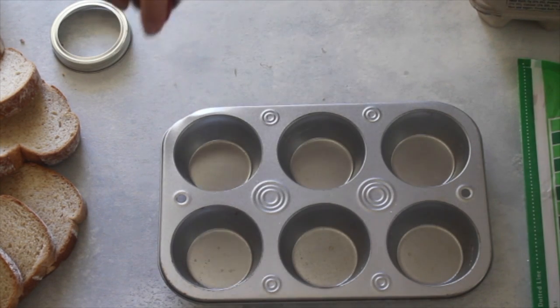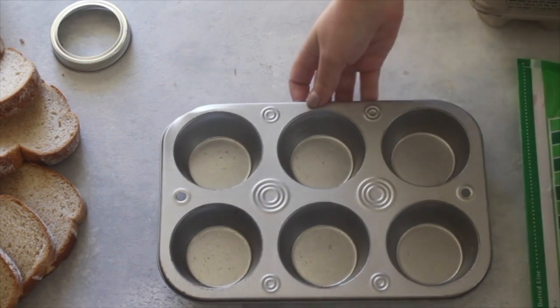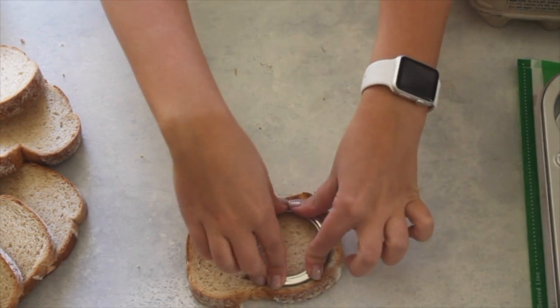I'm just starting by spraying a muffin tin with some non-stick cooking spray. You can make 12 super easily, but I'm just going to be making six today because it's just me, and I don't think I could eat 12.